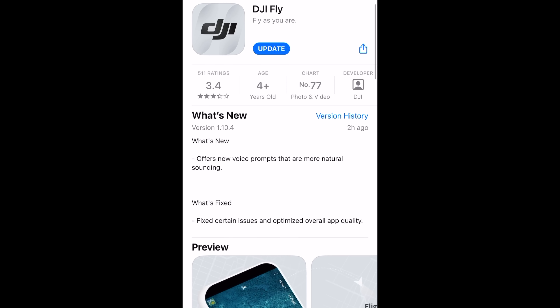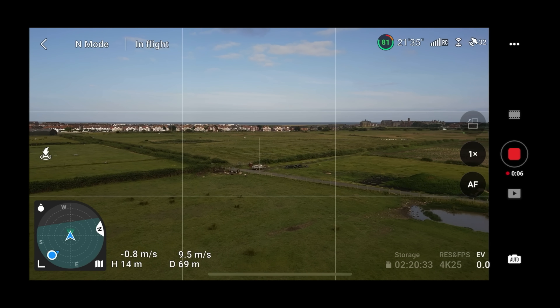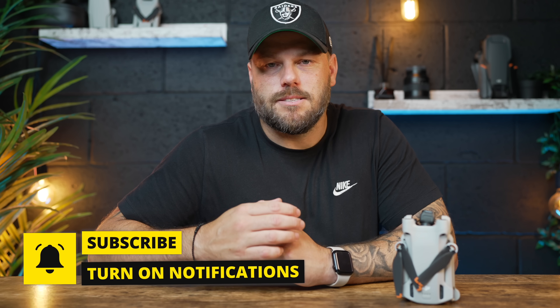Last week we saw a new DJI Fly update version 1.10.4, which I covered on the Mini 3 Pro. This brings some new human-like voice and fixes some bugs. What it didn't say is that this completely limits your Mini 3 Pro if you live in Europe.